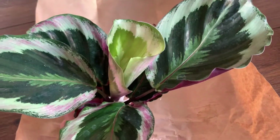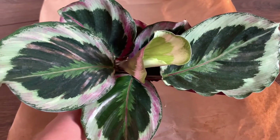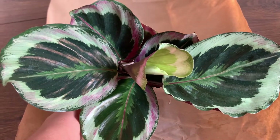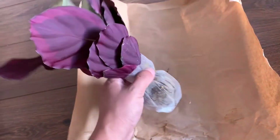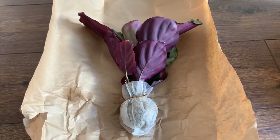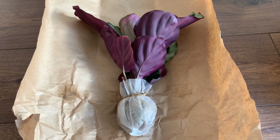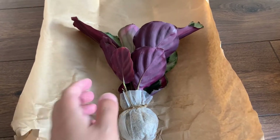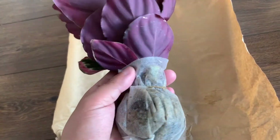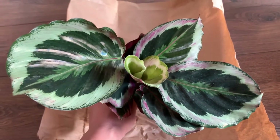The plant looks very healthy — there is a new leaf coming up in the middle, which is really exciting. However, I have to say I'm a little disappointed with the size of the plants because this one cost 16 euros and it's not that big. I'm not sure how big it looks in the video, but in reality it's not that big.